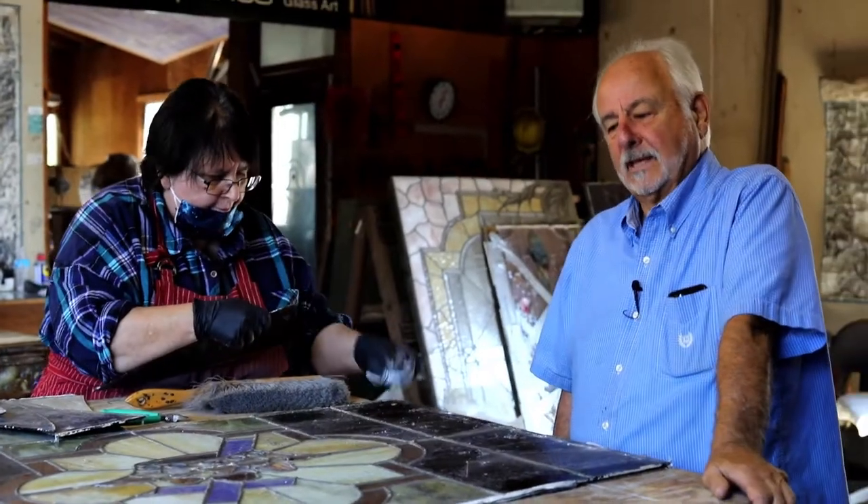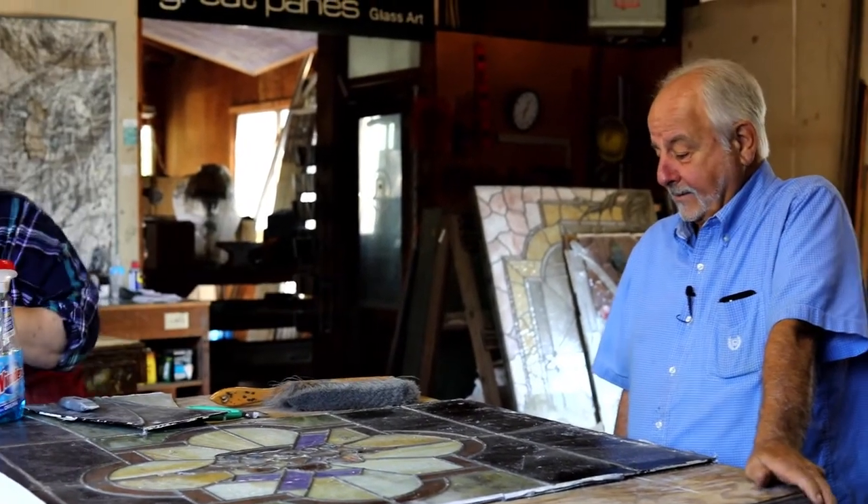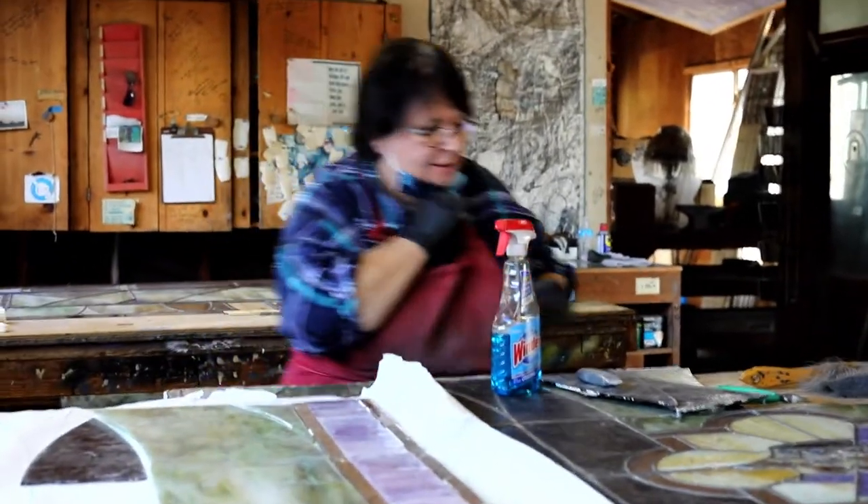These windows are almost 100 years old, and at that point lead deteriorates, so we have to re-lead them at least. The process is: we take the windows out, we bring them to our studio, and then Ms. Lisa is the one on these panels, taking them apart, disassembling them.